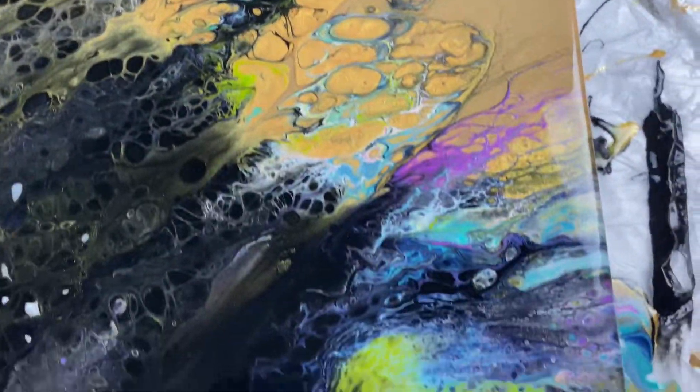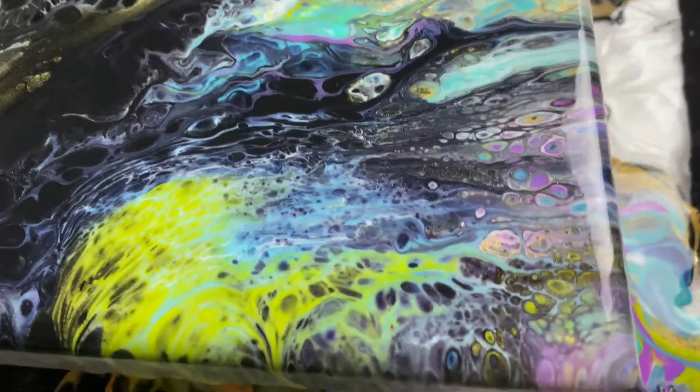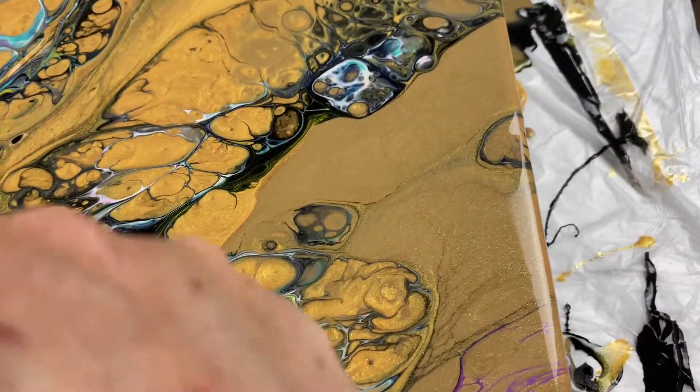But look how awesome this looks! Here is the color shift paints I was talking about. Look how iridescent and holographic. They dry awesome too.